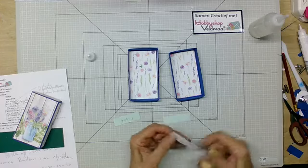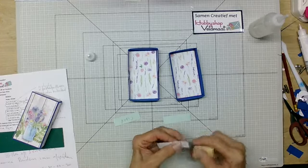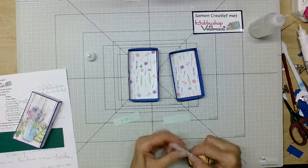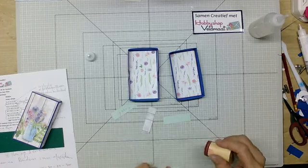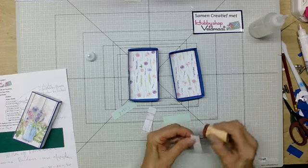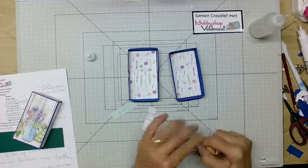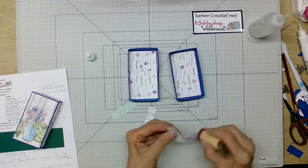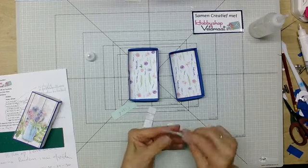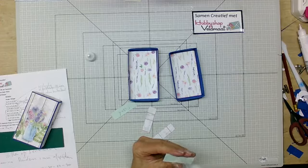Dan zit er 1 aan elkaar. We hebben hier een snijfilmpje van. Dat snij ik eigenlijk voor deze Samen Creatief die we nu doen en dan nemen we op, zodat jullie het papier hebben en je weet ongeveer wat er bij elkaar hoort. Zodat je gewoon een mooie creatie daarvan krijgt.